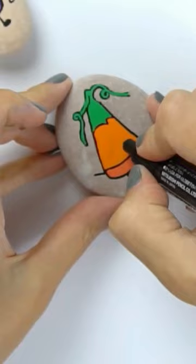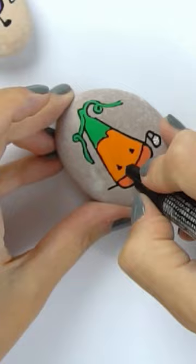We've got a little witch and a little jack-o'-lantern that we're adding to our little group of trick-or-treating candy corns, and we've got two more that we'll share with you as well.